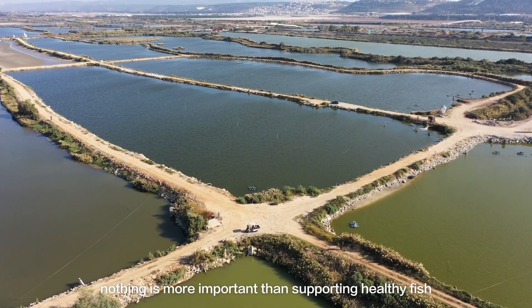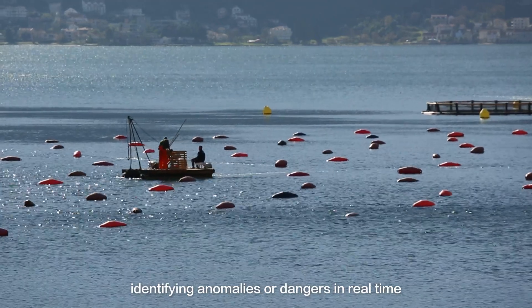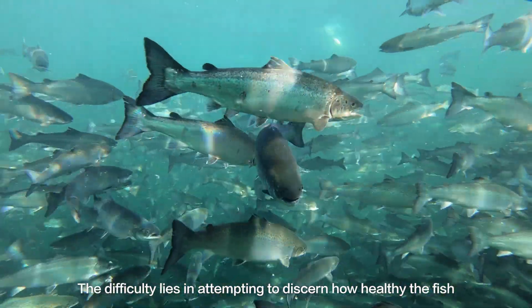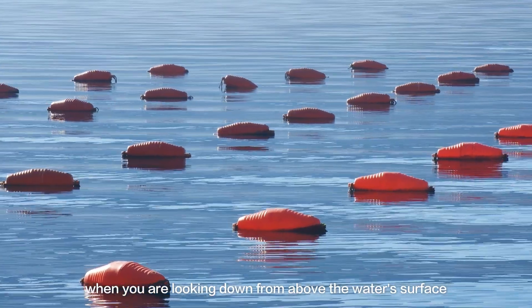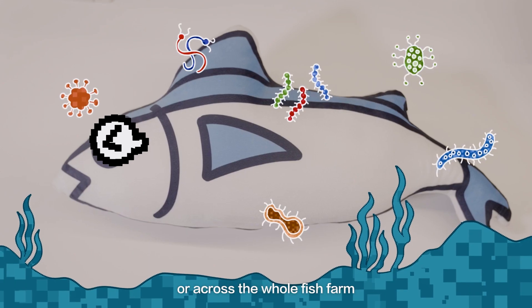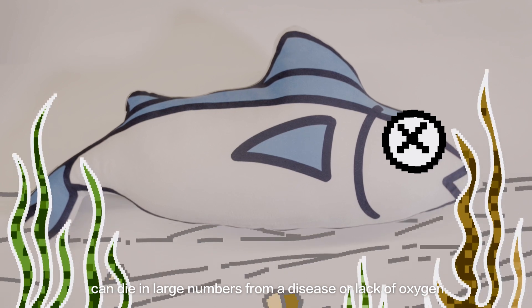At fish farms, nothing is more important than supporting healthy fish and identifying anomalies or dangers in real time. The difficulty lies in attempting to discern how healthy the fish and the aquatic environment are when you are looking down from above the water's surface. In the worst cases, fish in a single pond or across the whole fish farm can die in large numbers from a disease or lack of oxygen.